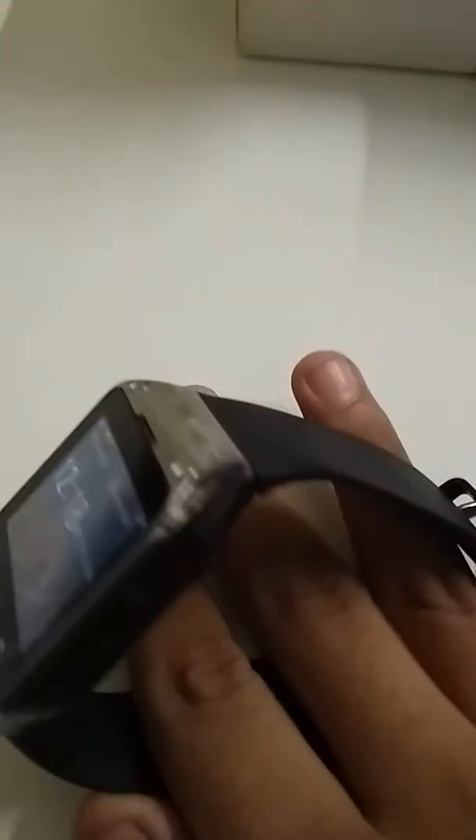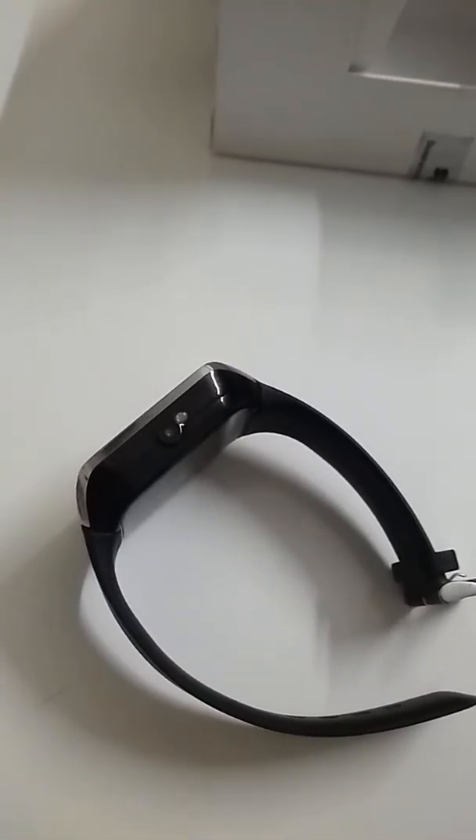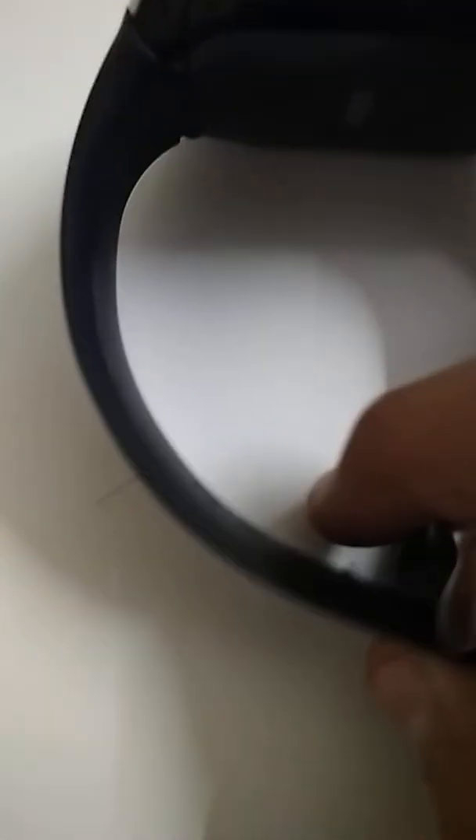I'm giving away this spy smartwatch. If you want to win it, subscribe to my channel, turn on notifications, and comment in this video why you want to win it. And if you want to win the Samsung Galaxy A8 Plus, subscribe and comment why you want to win it. The lucky winner will get the phone and watch. Thanks for watching!